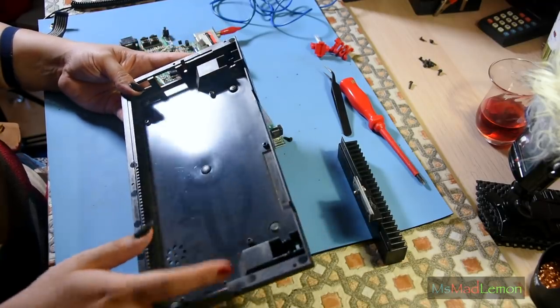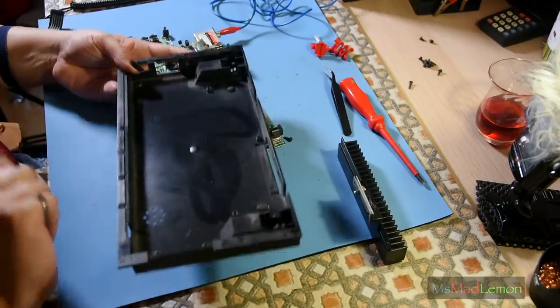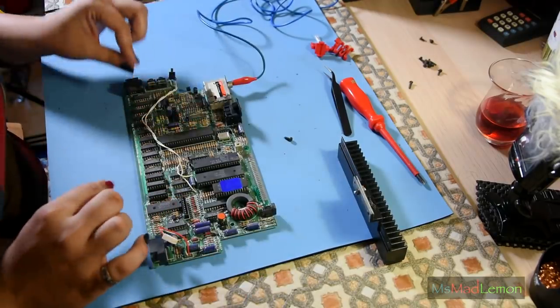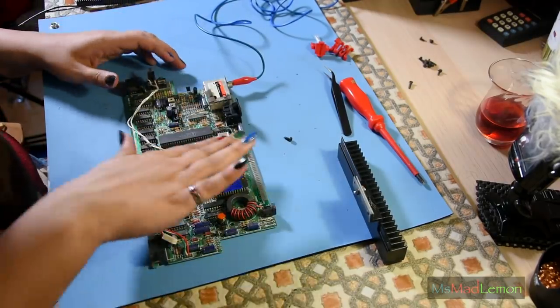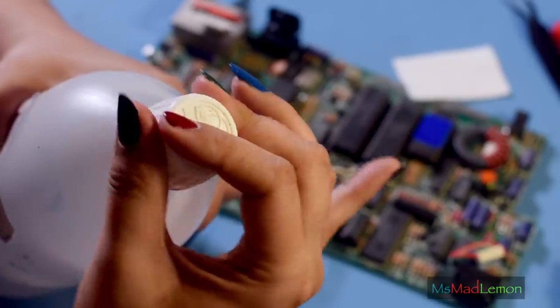Let's put this aside for a much-needed clean. I'm going to get some isopropyl alcohol and a little bit of a wipe and just clean this before I start working on it.